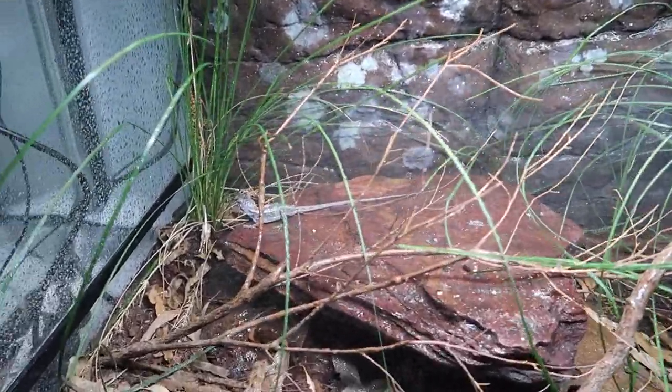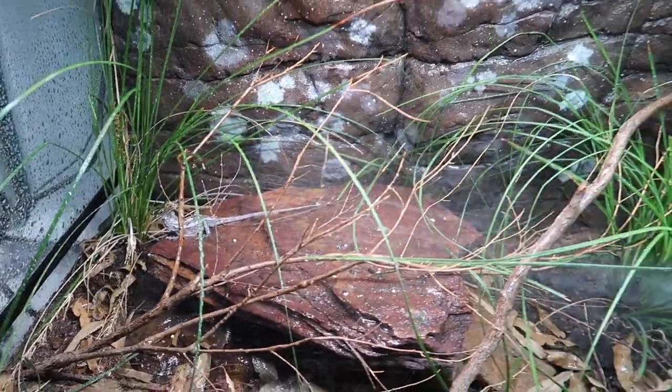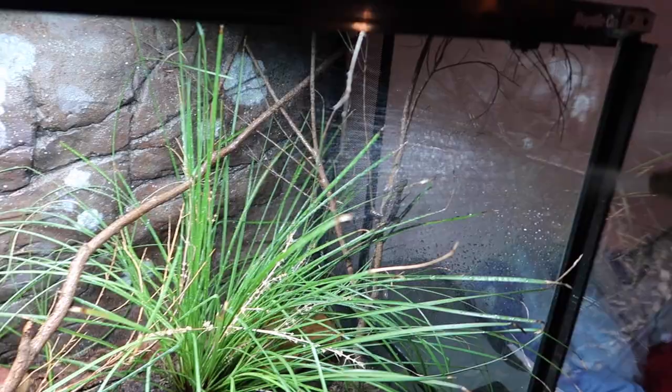What I typically notice is that the spraying starts to elicit a bit of a response out of the mountain dragons. Just give it a bit of time and they'll start moving around, becoming a bit more active, start drinking, and really utilising this little rain shower.